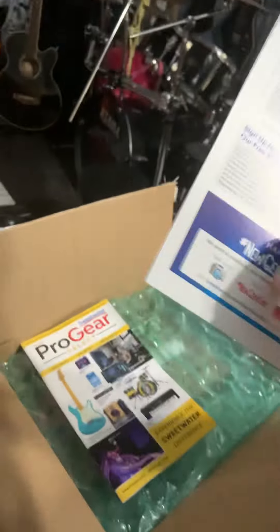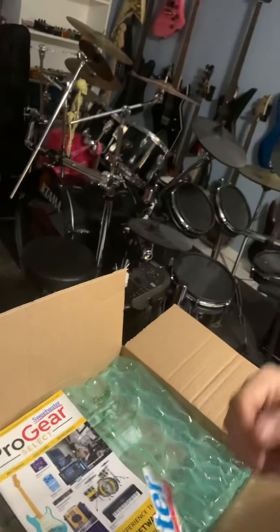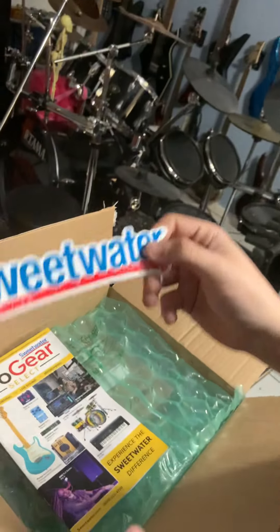Here we go — we got our thank you note from Sweetwater, it's signed. We got our nice Sweetwater sticker — that went far!